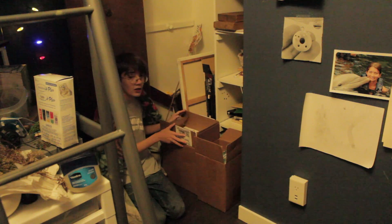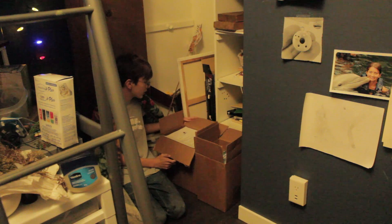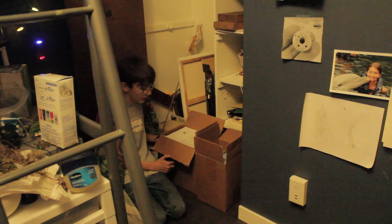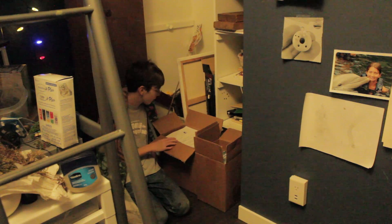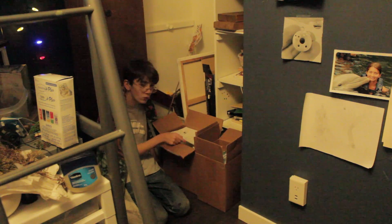My uncle was getting into some epoxy resin and he gave me a bunch of his resin stuff because he bought a little more than he needed. I've got a whole bunch of resin now — it's from Squid Poxy. So thank you, Squid Poxy, and also thank you to my uncle.